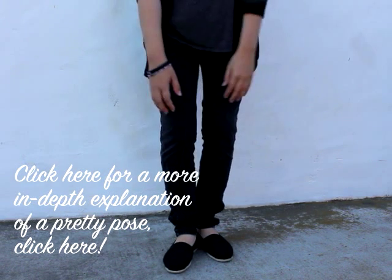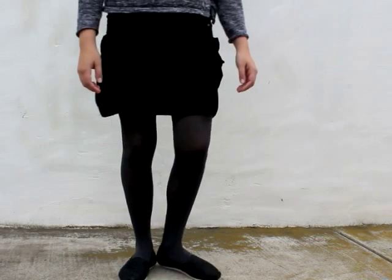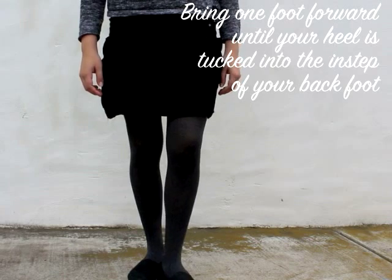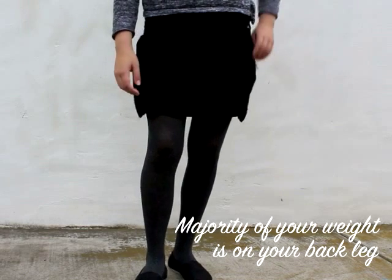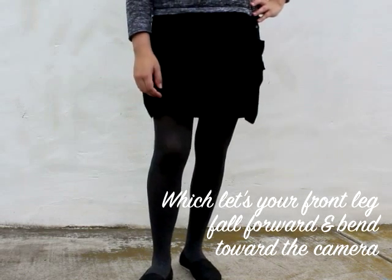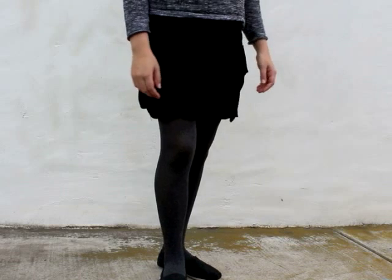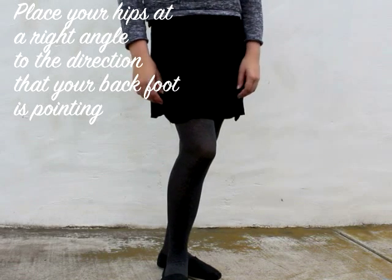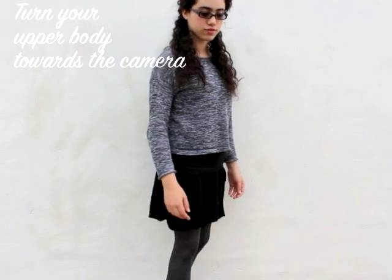Remember that model stance we learned in the guide to perfect posture and graceful walk? That is the same stance to use to pose pretty in pictures. Standing with both feet together, bring one foot forward until your heel is tucked in the instep of your back foot and turn it out. Most of the weight should be on your back leg, letting your front leg fall forward and bend toward the camera. Place your hips at a right angle the same way your back foot is pointing, and turn your shoulders to face the camera. Stand tall like the beautiful graceful lady you are — and there is your beautiful stance for the perfect picture.